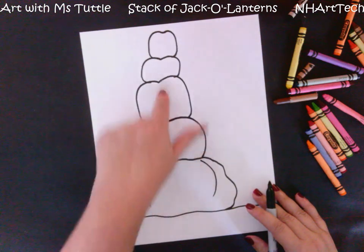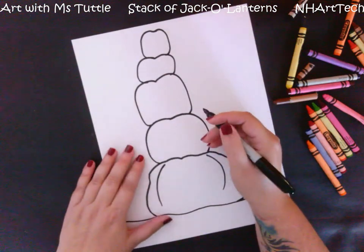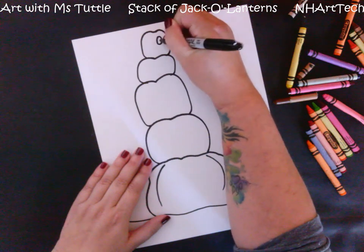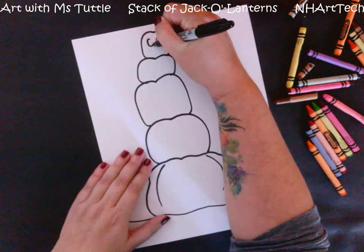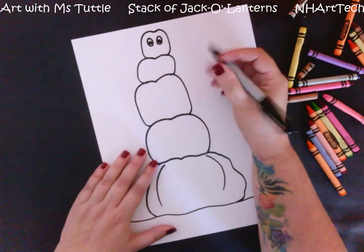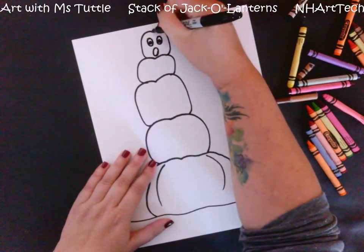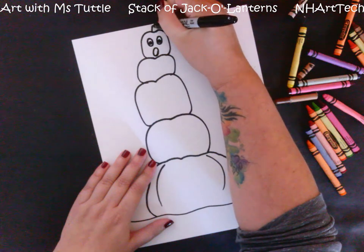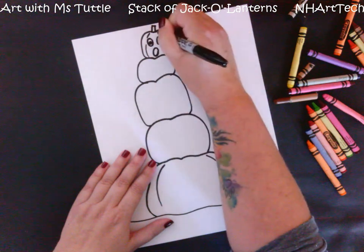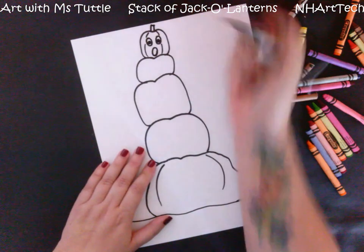Now I'm going in on each pumpkin to add faces, and I want to think about different kinds of feelings. This top one I think is going to be a little nervous. I'll draw two big eyes open wide — when you're nervous you make your eyes bigger — and his mouth is going to be a big 'oh' like whoa, what is happening. Then I'll add a stem and ridge lines that go around the eyes so it looks more like a pumpkin.